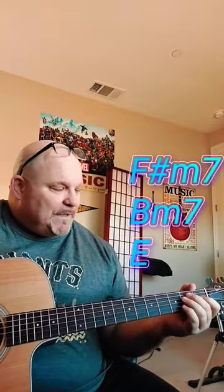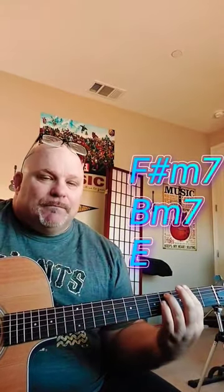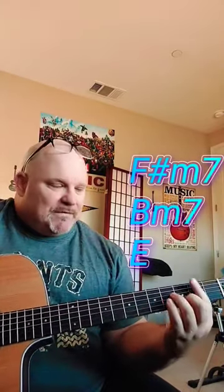That part you can play up here on the neck. So you can play F sharp, B7, B minor 7.